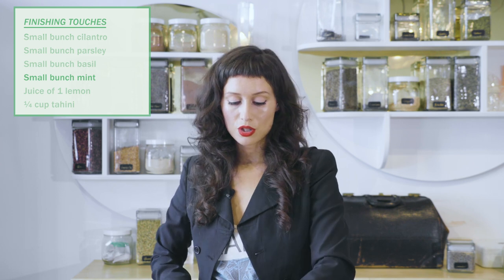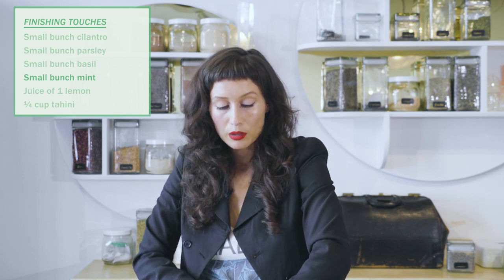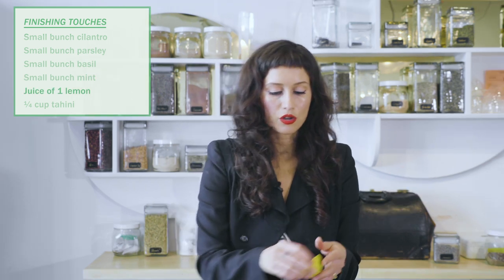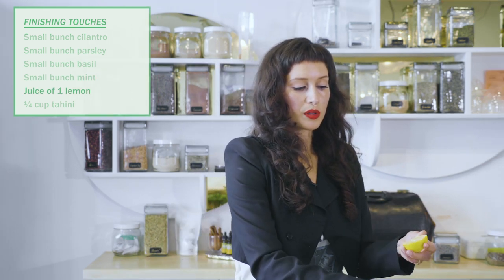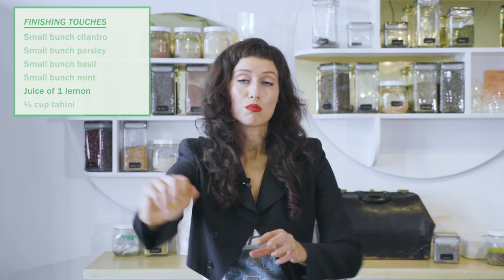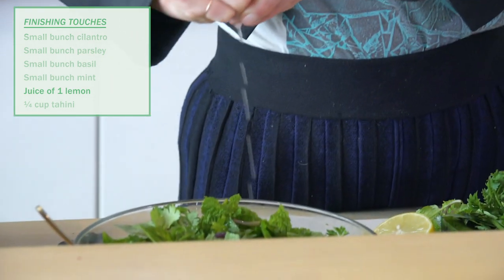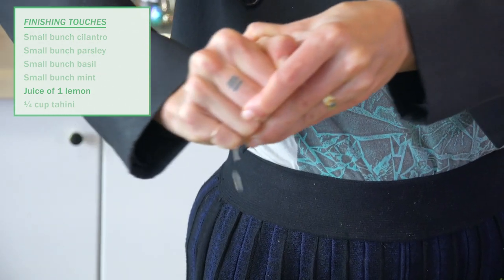All right, and our last step is to add a little bit more lemon, because this is going to increase the availability of that iron. This is more vitamin C — it also tastes delicious. We're keeping this recipe really light, so we're not adding oil. You totally can, but you don't have to.